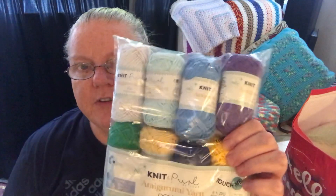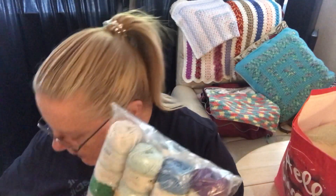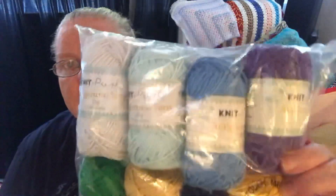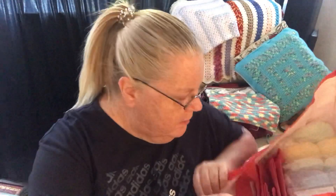I don't do much in the way of amigurumi but they had little amigurumi packs of cotton and I kind of liked them so I got a couple. These are £3.99 for a pack of eight little balls - very tightly packed in, just like the kind of amigurumi ones you get from Hobbycraft. They're eight times 25 grams, approximately 460 meters combined total, and this is called Oceanic amigurumi yarn. I got two packs of those.